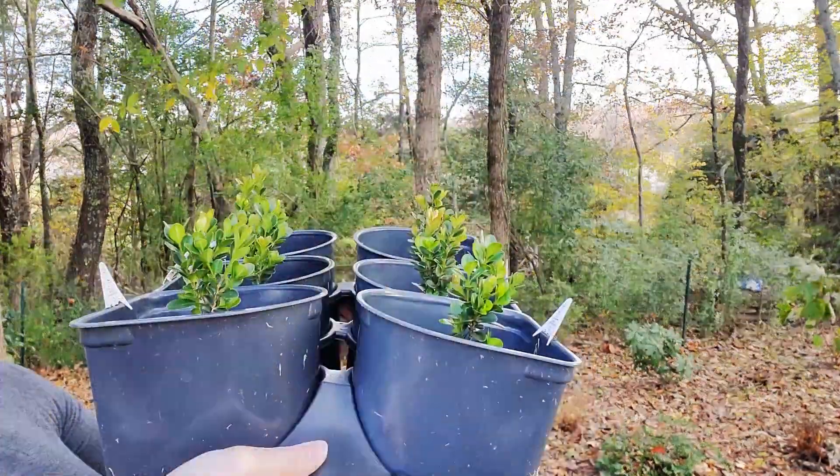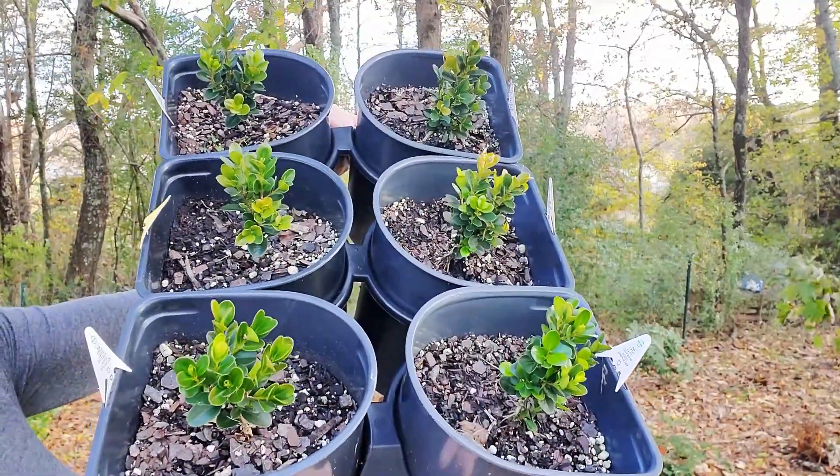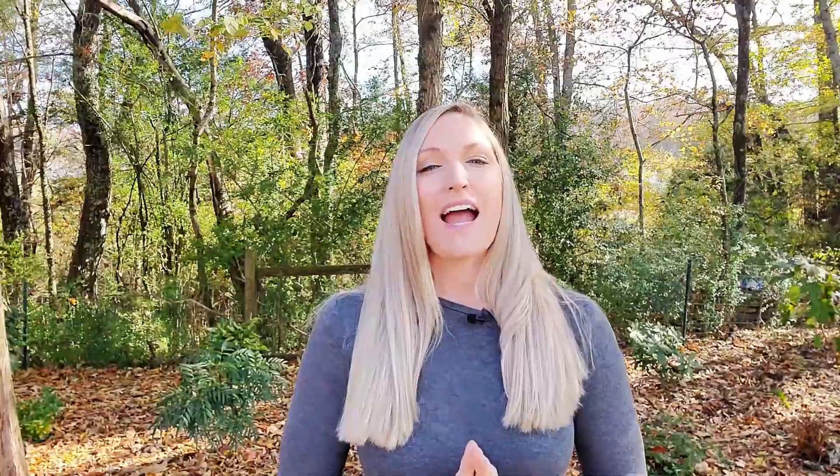Now all I have to do is just water them as needed. I will fertilize them in the late winter, early spring with an organic slow-release fertilizer such as Plantone. And if I am to lose any of the boxwood, no worries — I have quite a few leftover boxwood cuttings on standby just in case. I will keep you guys updated on all the progress and growth of my boxwood hedge. Thank you so much for watching, I hope you enjoyed it and maybe it even inspired you to create your own boxwood hedge. Bye guys!